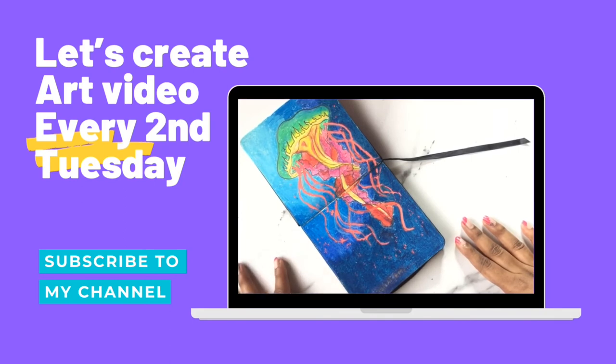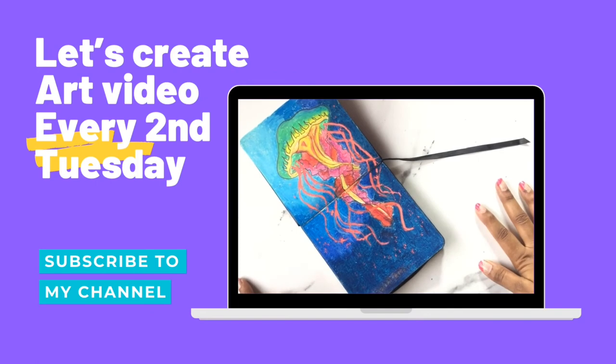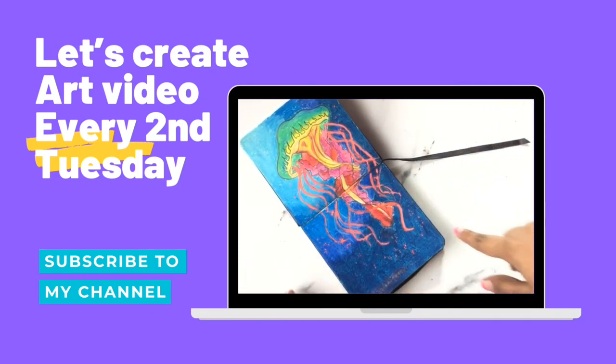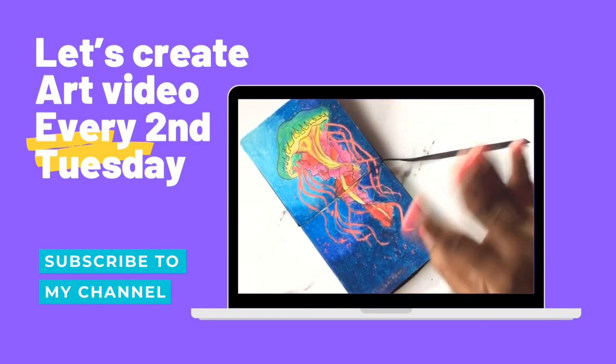I will post every single piece of art on my Instagram rather than YouTube. Stay tuned, subscribe if you want to, and I'll see you on my next second Tuesday video. I hope you guys have a delicious evening — until then, bye from Magical Arts, bye bye!